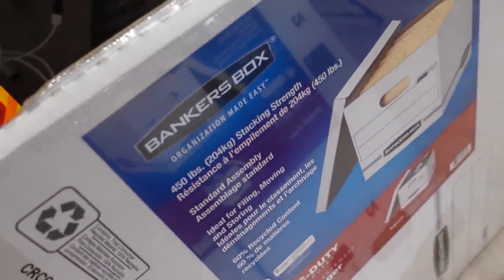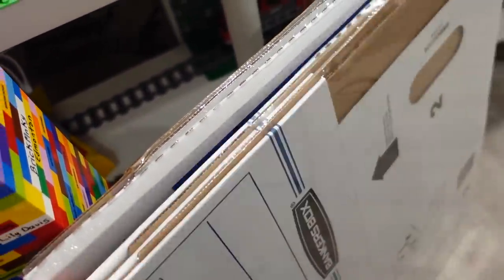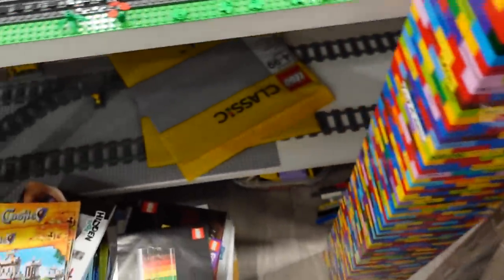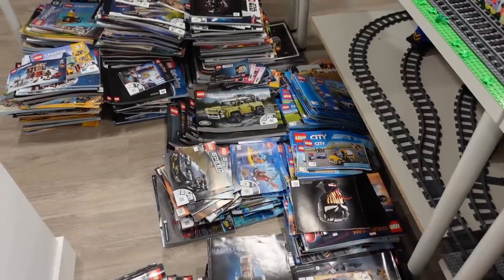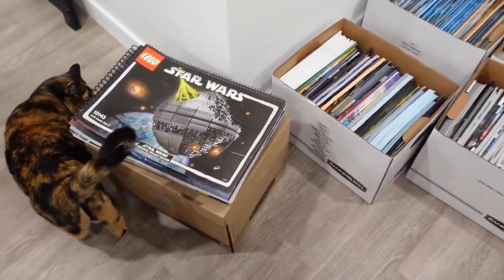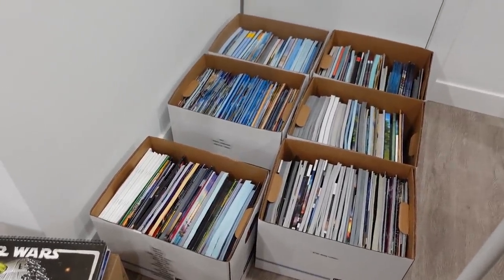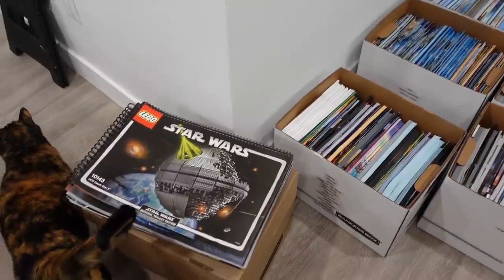I don't believe it — 204 kilograms. It can hold multiple of me in a box. But either way, let's get them stowed away and back to safety. So now we've got all of our instruction manuals organized. And let me tell you, this new system is amazing.